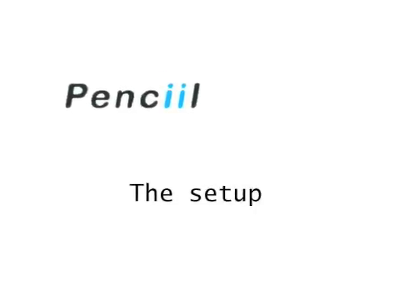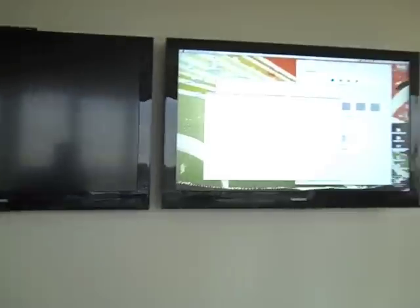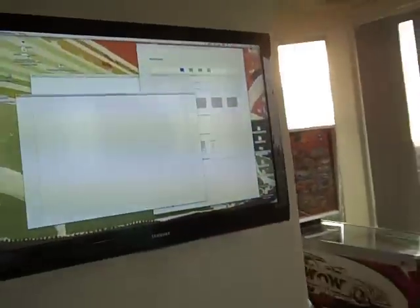Hi, this is a short movie to demonstrate that the pencil actually works. This is a setup. You saw a laptop over there — it is connected to that television.